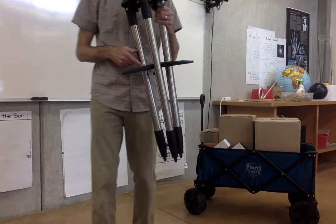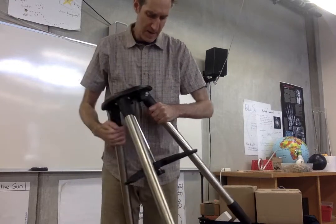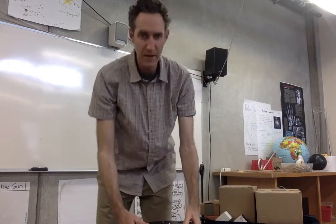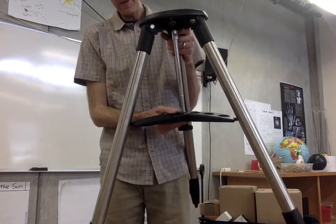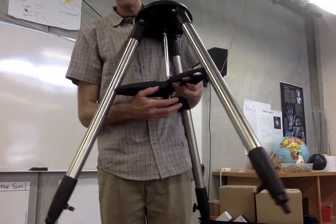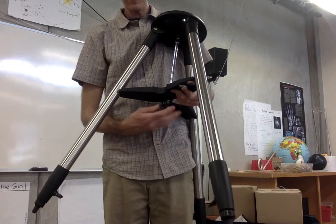So let's start with the tripod. The tripod is fairly hefty. In order to set this up, we're going to pull the legs apart all the way. It helps to perhaps have it on the ground for this. This is our accessory tray, so you're going to want to have this lined up in between here like this. Then this screw is going to be screwed closed — it takes a little bit of work sometimes getting it on the threads. Just tighten it up; it doesn't need to be super tight.